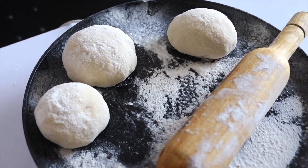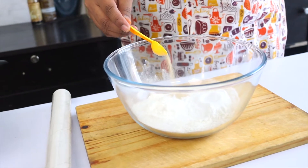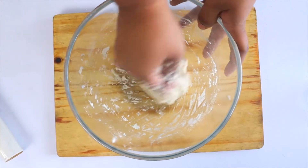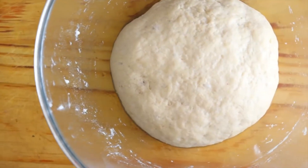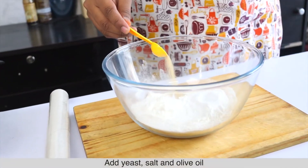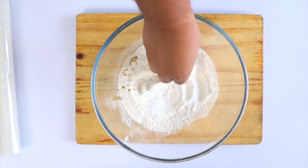For this Bobby Flay inspired pizza dough, we make a bowl and add sugar and salt, mix them together, then activate the yeast in a little water for 5-10 minutes. Then we add the yeast to the flour mixture, add olive oil, and knead the dough. We will then rest it for 1 and a half hours so it can bloom and ferment.